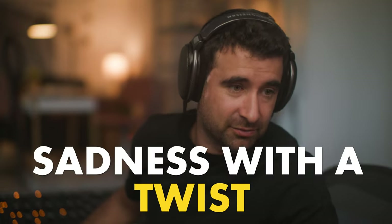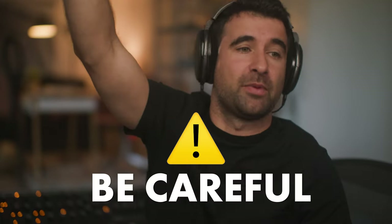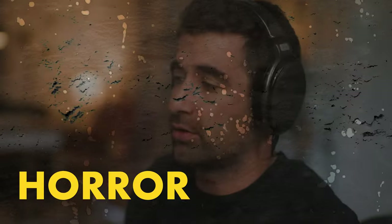Suspense is like sadness with a twist — just a little bit more. But be careful, because if you do a little bit too much of that, it's going to sound like horror.